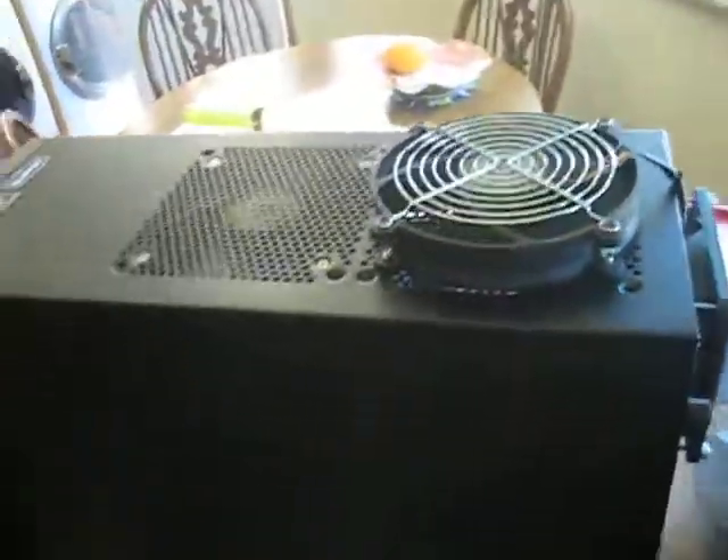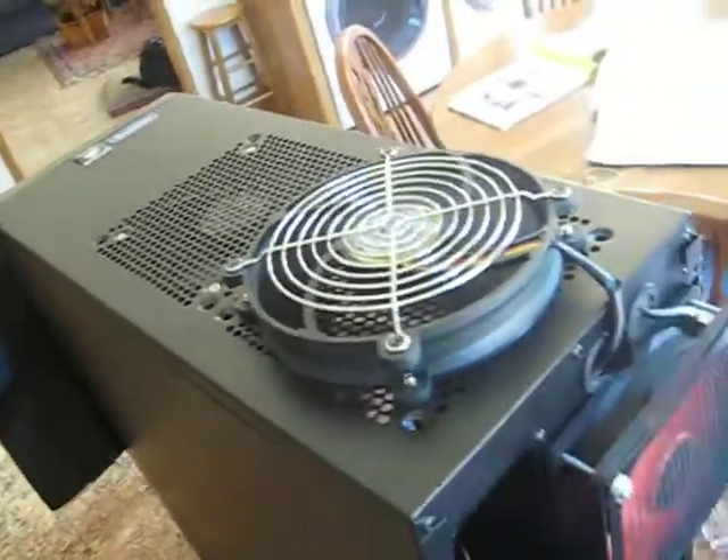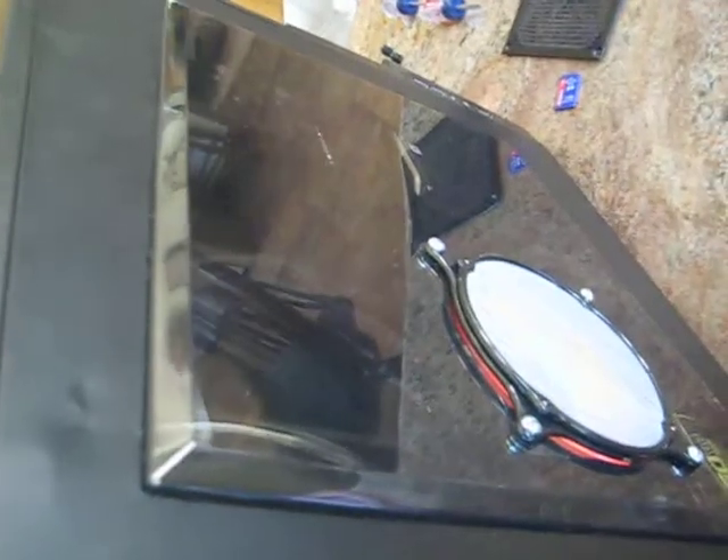So those are my two options. I'm going to do another test to see the airflow with this cover off, to give you a better idea of what the airflow looks like in there. Thank you for watching. Bye.